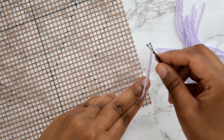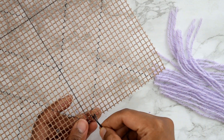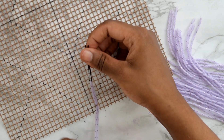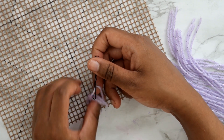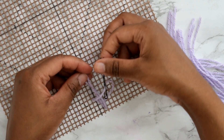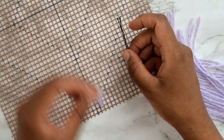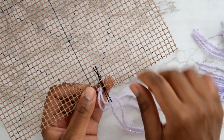Taking that hairpin, feed it through the mesh starting from the top of your tray and pull it from the bottom. This should form a hoop with your yarn. Take those two tail ends at the bottom, feed them through the hoop, and tug from the top. Your hairpin will still be attached — just slide it out from the bottom. Then repeat this process again.